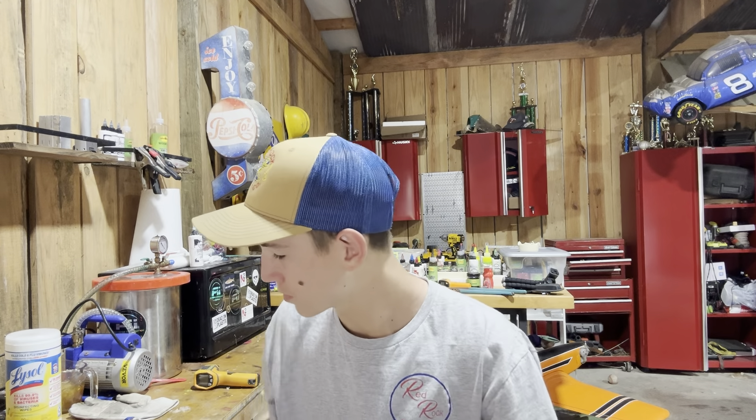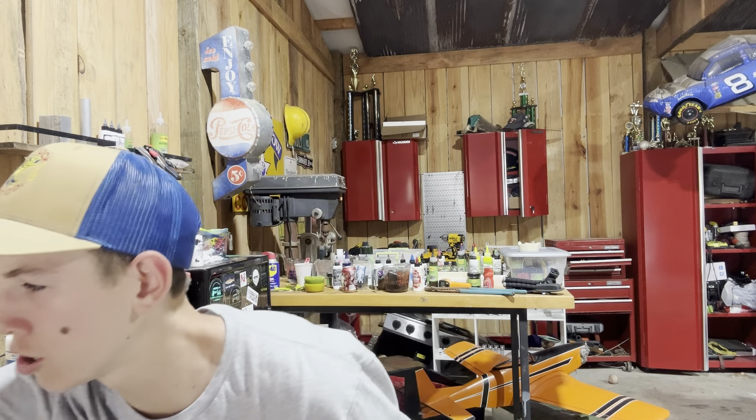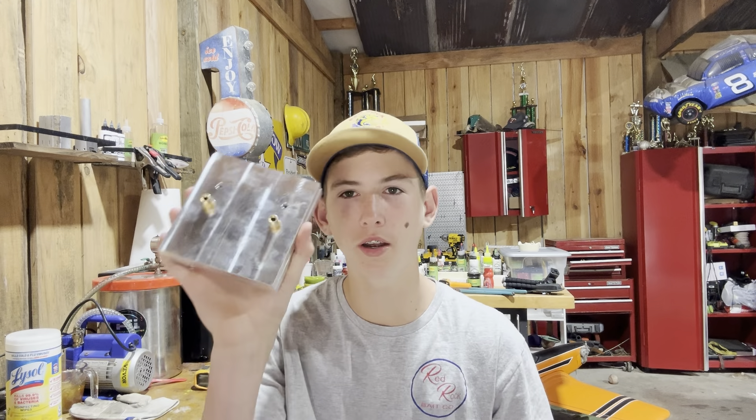Welcome back to another video. I haven't been doing much — I've been making bait orders and just doing a lot. Spring break is practically over. I ordered last week a new mold — it's already been out. If you've seen Whirlsworth's Fishing video, aka Chris Jones, he showed y'all the Shad Tracer, which is totally fine. I don't care — I finally got the mold because I've been wanting it.